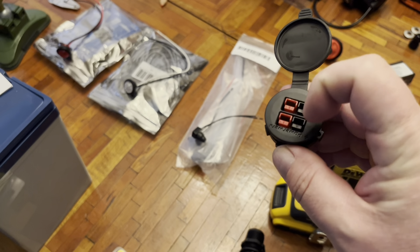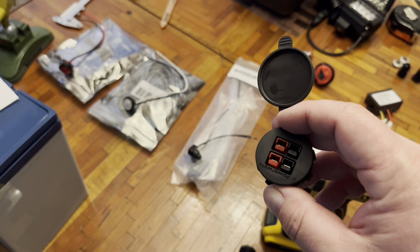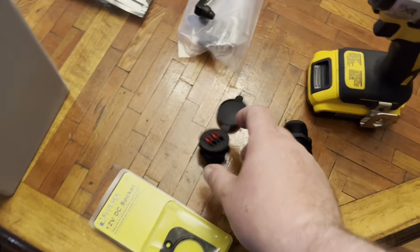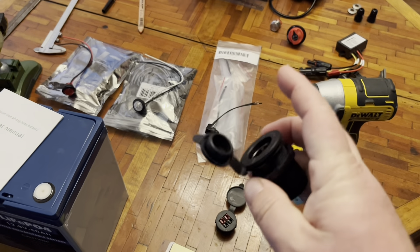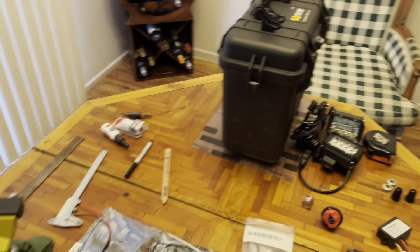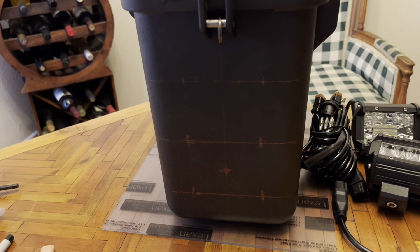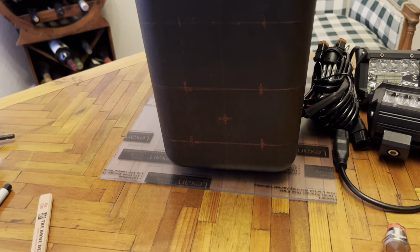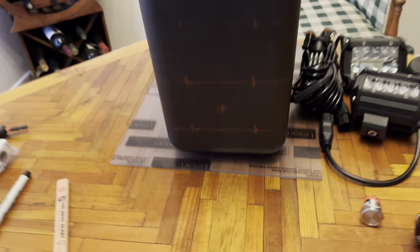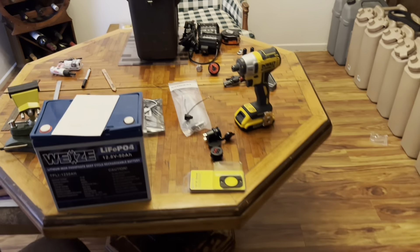The bottom will be solar in, and the top will be power out. I'm also going to power the lights on my flat bottom aluminum boat with this box. And then I'm putting in a standard 12 volt DC plug. I've got a couple of tools and I'm about to make my holes. That piece of Lexan on the bottom is going to be the bottom and top mounting platform for the battery. I haven't quite visualized how I'm going to get that done, but that's my game plan.